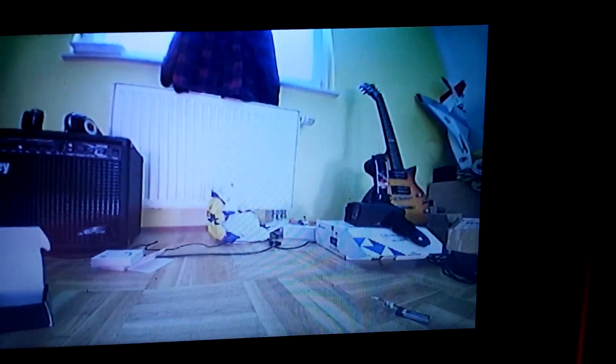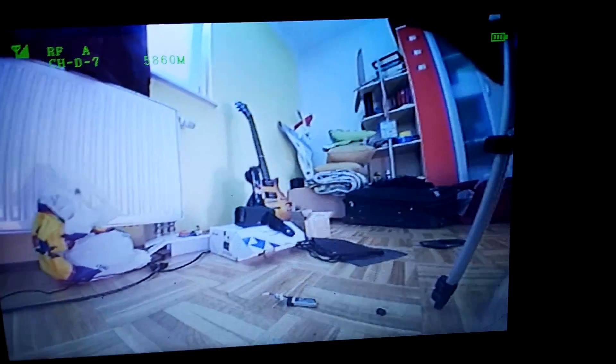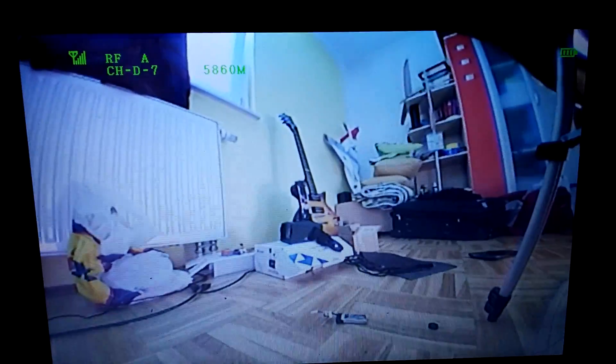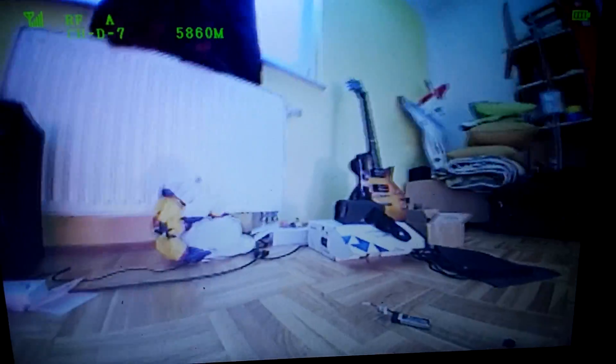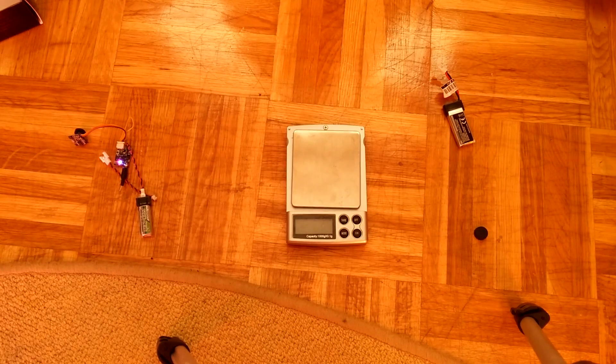This is the picture from the camera and it actually looks really nice, even on the mobile phone recording you can see a lot of details. Now it's time to put it on some airplane and test it in flight — I hope I will do it now.